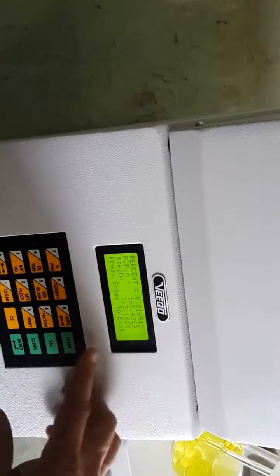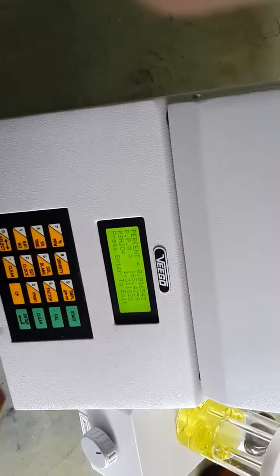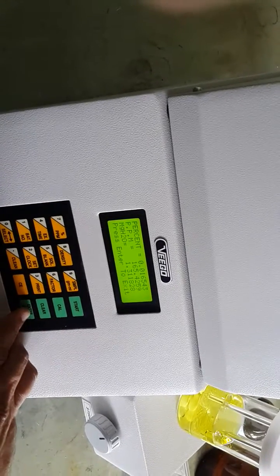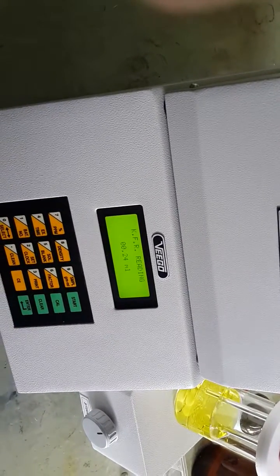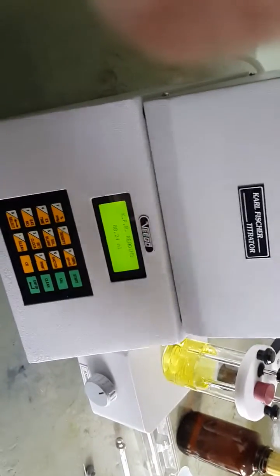This is the result on a weight-by-weight basis because we entered the density. Note down the result and press the enter key. The titrator is now ready to add the next sample.